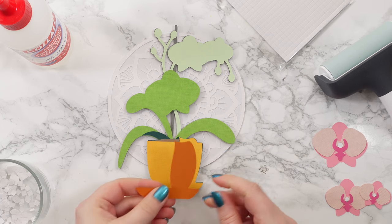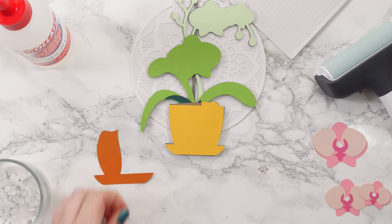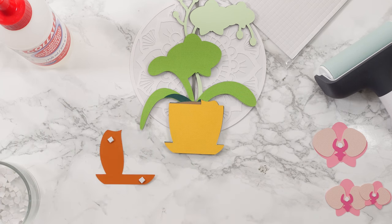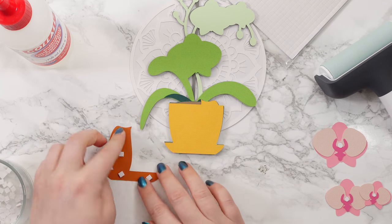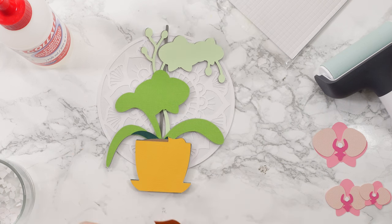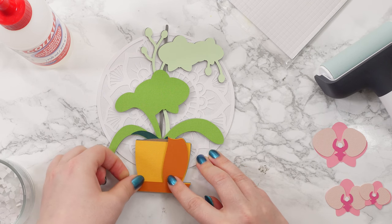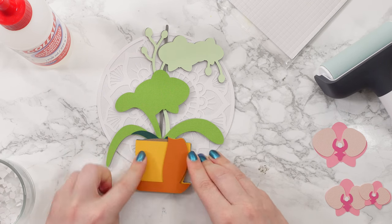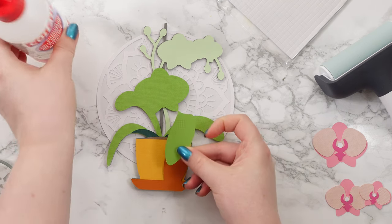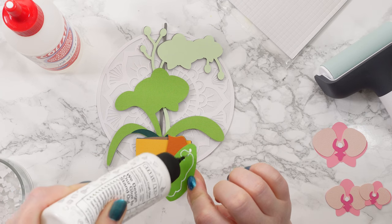I've got this one first which is the bottom of the flower pot — I'll put my foam on this one. So that one goes like that. Now that this is raised up from the main flower pot, I'll add glue for the leaf. Crisis averted!